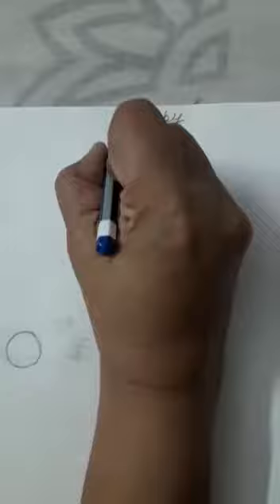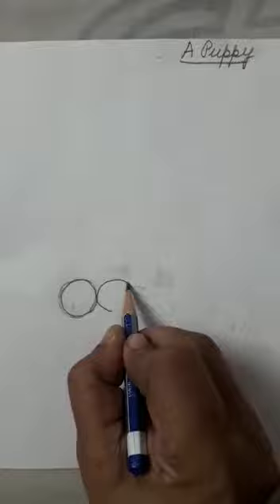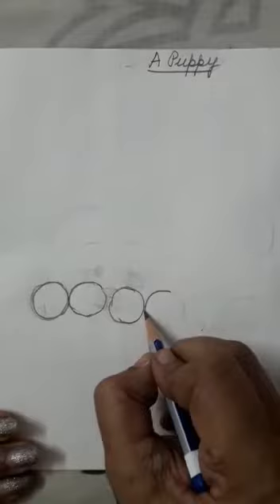Now we will start. I have already done this one. We have to make five, okay? One. First we will make five, then one more, total six, okay? Three, four, five, okay?